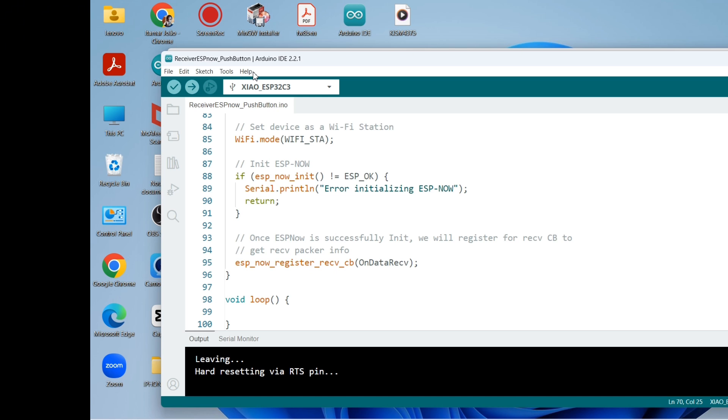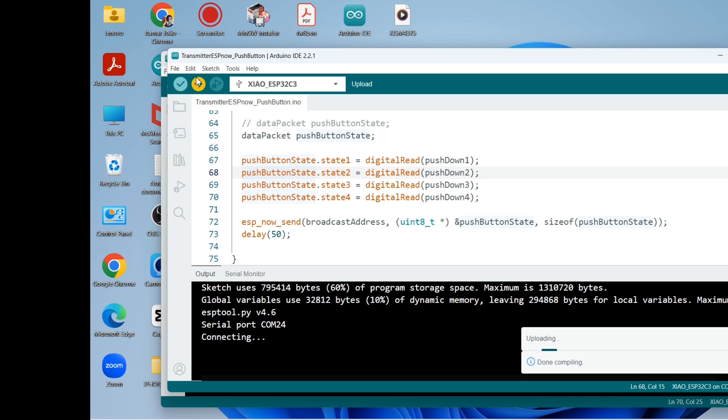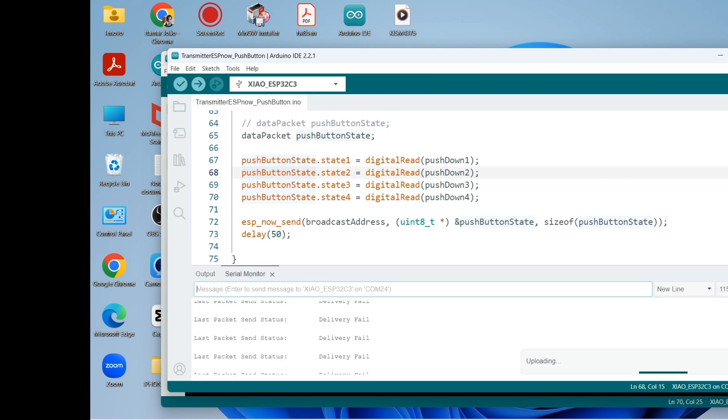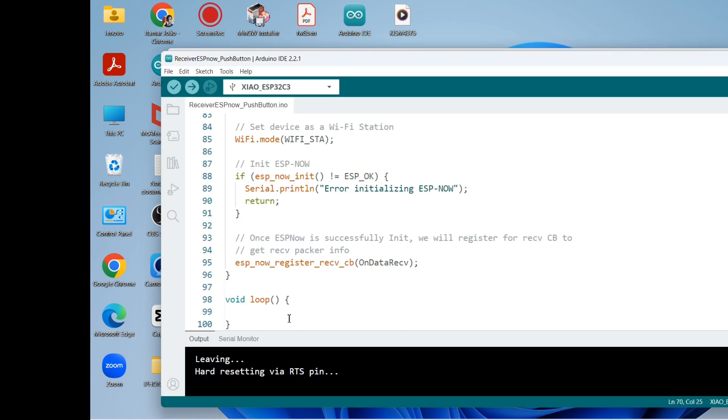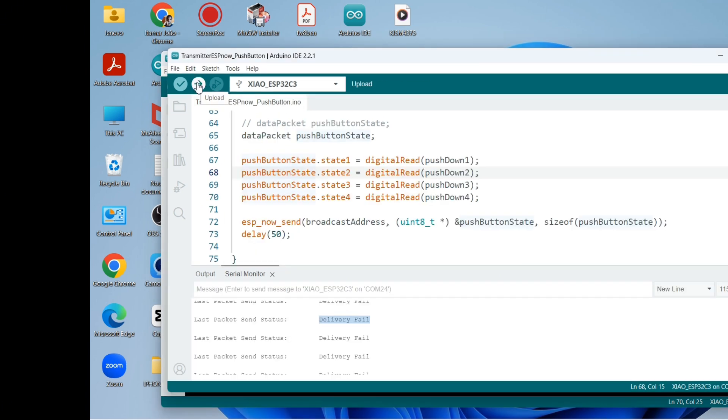It looks like it's done uploading. Now let's upload the transmitter code. Unfortunately it's printing out 'delivery fail' — that's not good. Let me try uploading again.